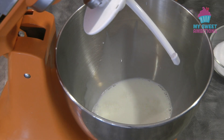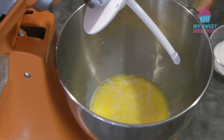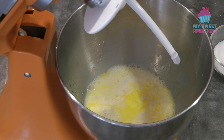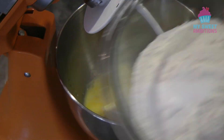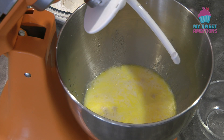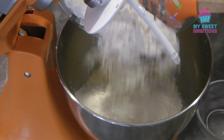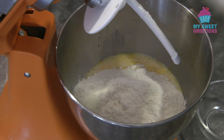In a stand mixer — or if you don't have one, you can use your hands to knead the dough — combine the milk, butter, then the yeast. Combine the salt and the bread flour, give it a mix, and add this to the wet ingredients. Don't add the bread flour all at once; check the consistency first.